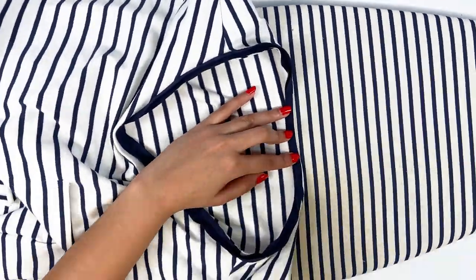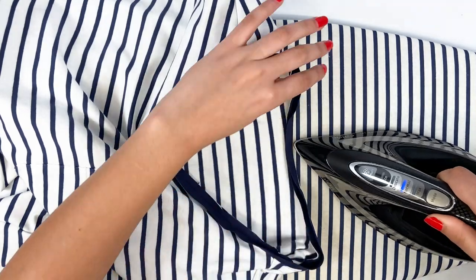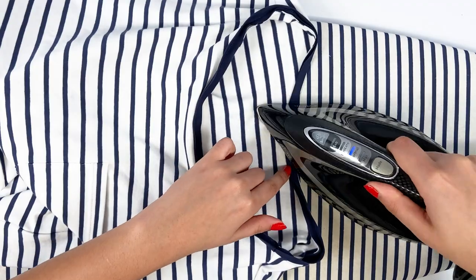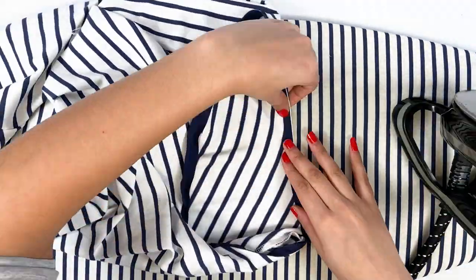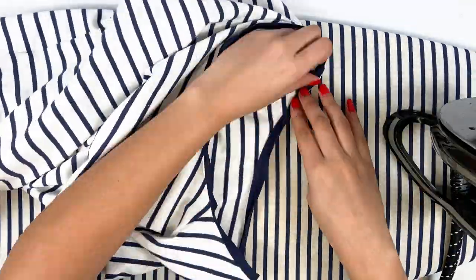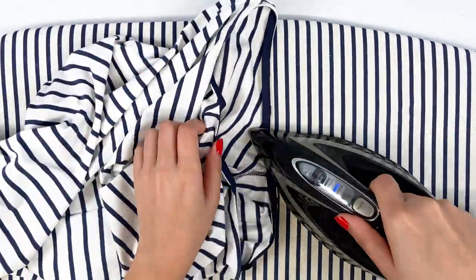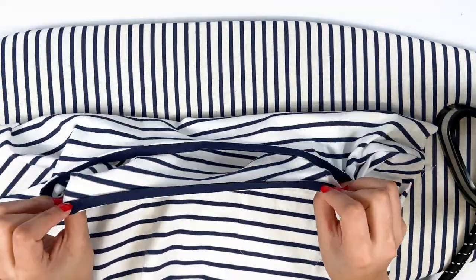Iron the bias binding using the seam roll technique we talked about earlier — the bias binding is folded 1 mm from the seam so as not to show on the right side when worn. The bias binding is now ironed and invisible on the right side.